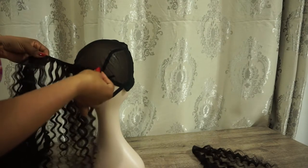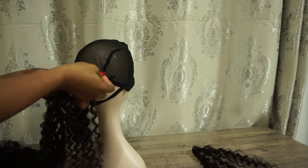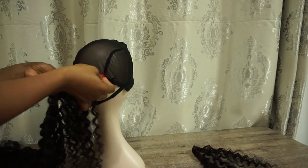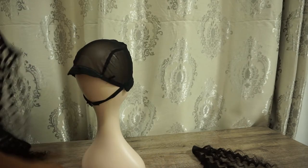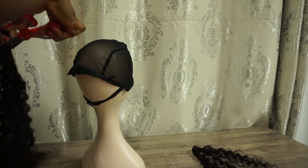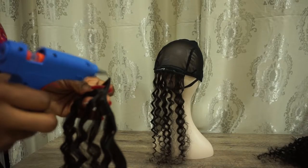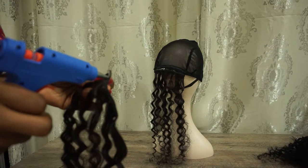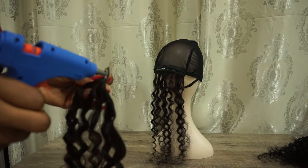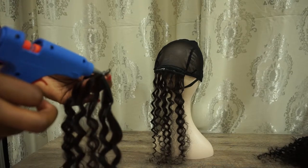I'm just going to measure the area where I want to start gluing — I do this so I don't make a mess. Once I figure out the area, I cut the hair and go in with my hot glue gun. I like to glue along the tracks as opposed to just gluing from the wig cap; I find it's a lot less messy and I don't burn myself.